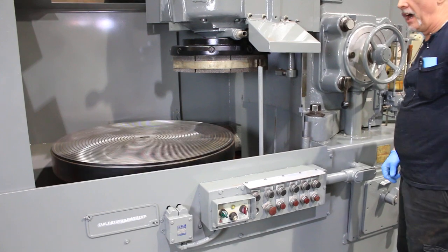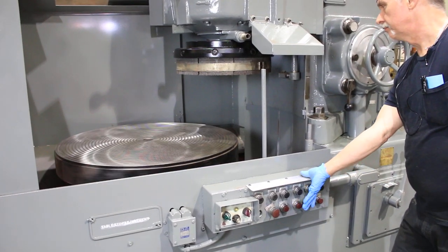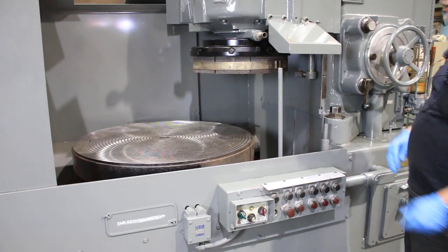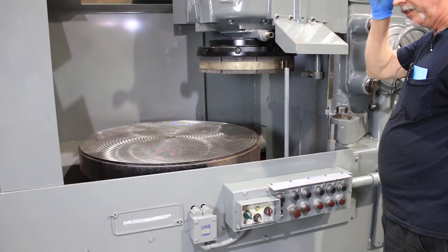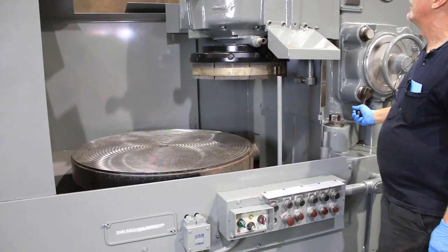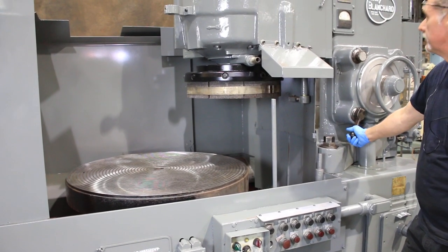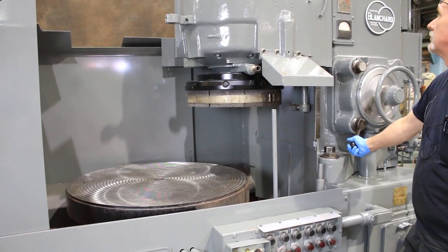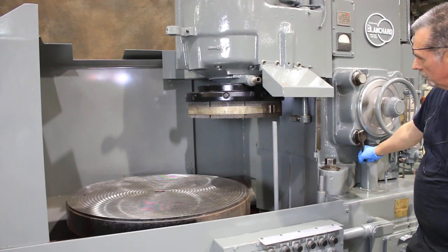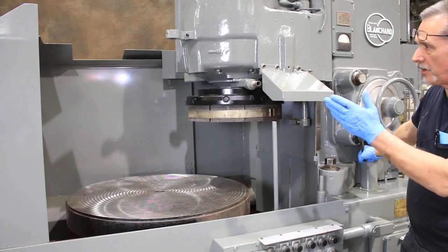The fastest speed is really good for dressing the chuck or doing hardened material. This is what's known as an extended column machine — you can get much more than the standard twelve inches under the head. The power up and down works very well, and all the column guards are in nice shape as are the end guards.